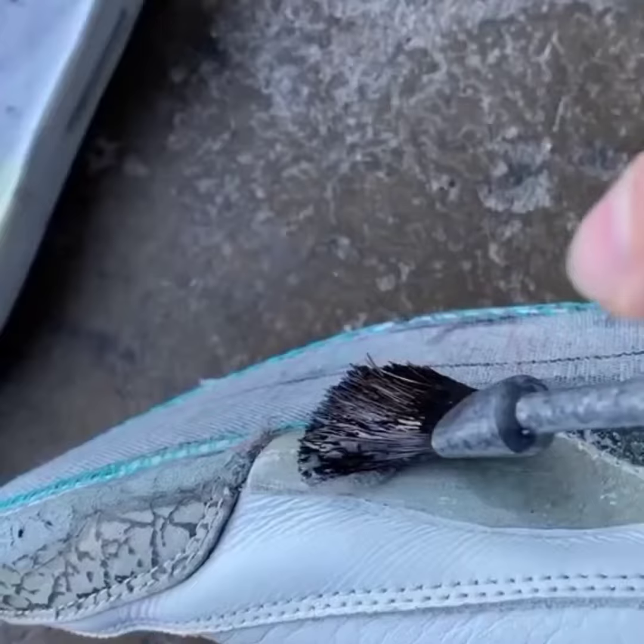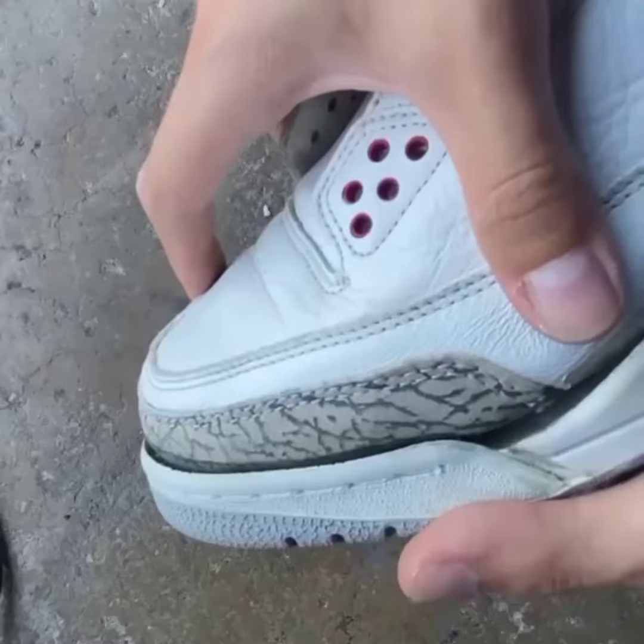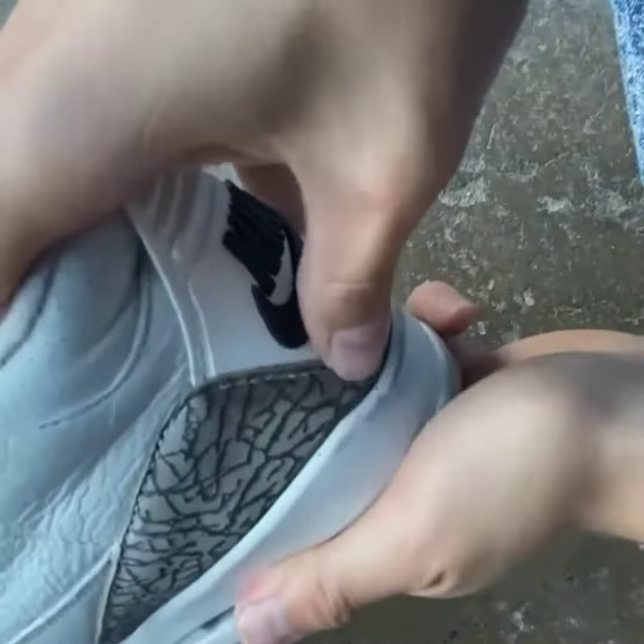Now this is the most important step right here — I'm gluing the upper to the midsole. You want to make sure that it's not crooked when you install it. You also want to ensure that it adheres properly so you don't get any separations.